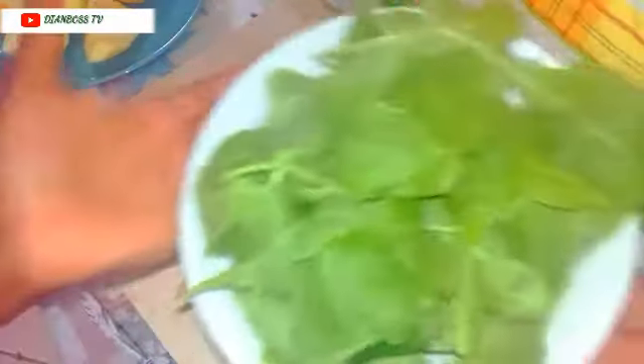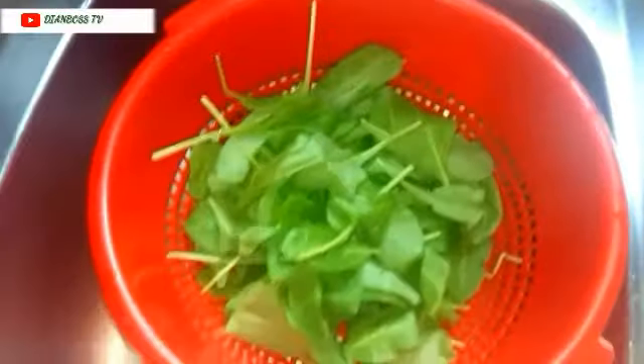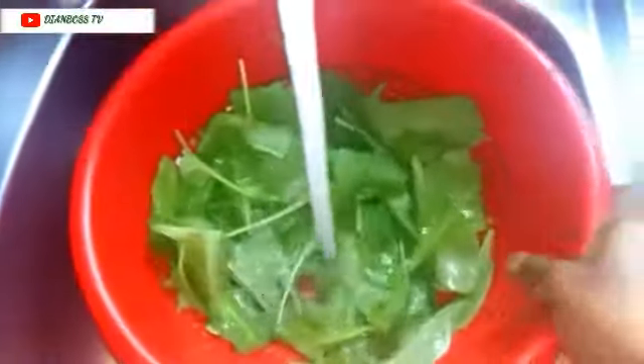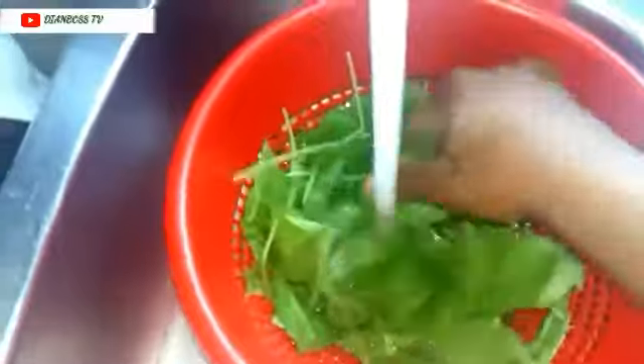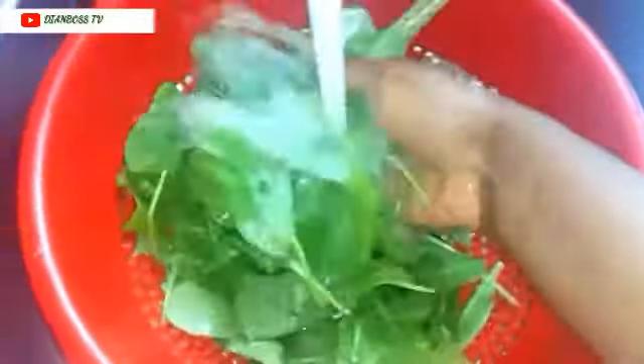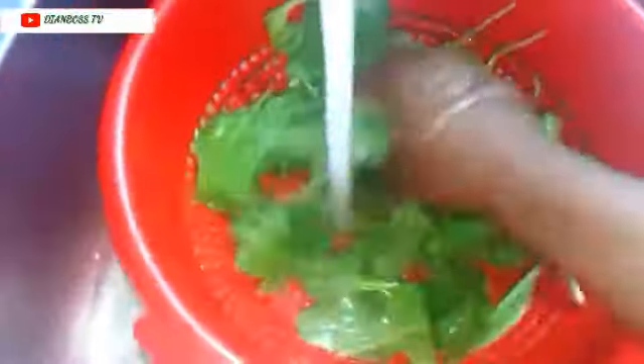Now it's time to wash your spinach. You need to wash it very well to remove the dust, dirt, stone, sand — whatever is in it. You need to wash it very well. Since you're drinking it raw, it's advisable you wash very well.